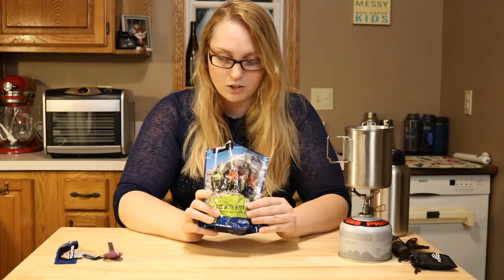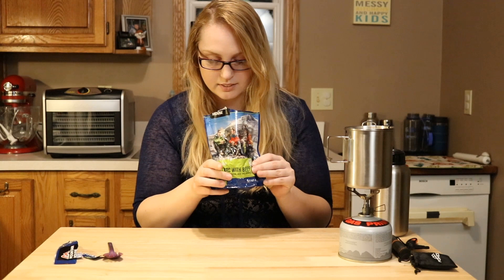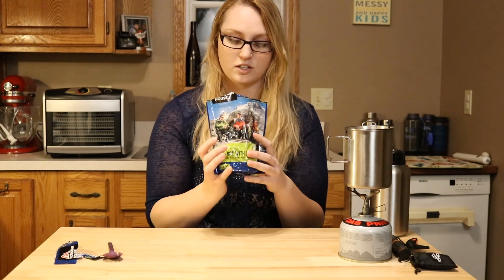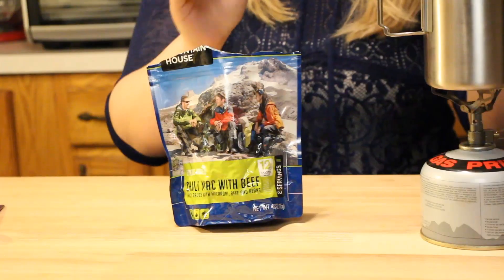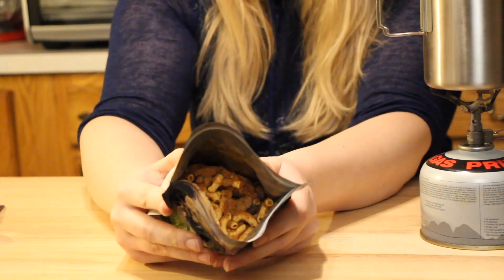Opening it up, I see the macaroni, I see the kidney beans, I see beef. It actually smells really good. It smells like a chili.